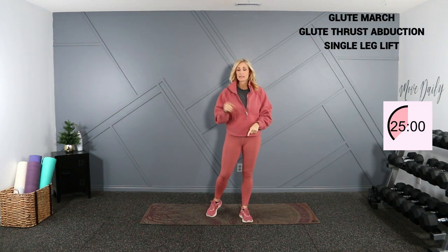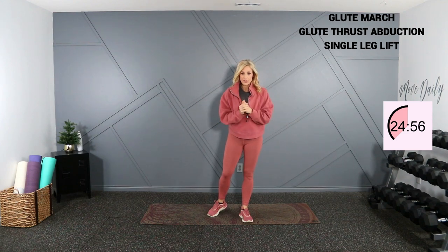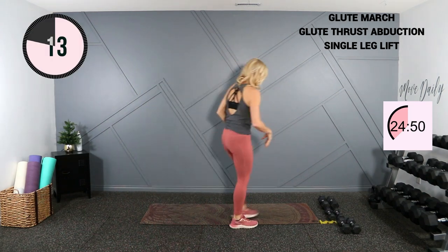Grab your dumbbells, take them down to the mat. I'm also going to use a mini band — if you don't have one, that's okay, you can just do it without. Get down on the ground, we're going to start with some legs down here.